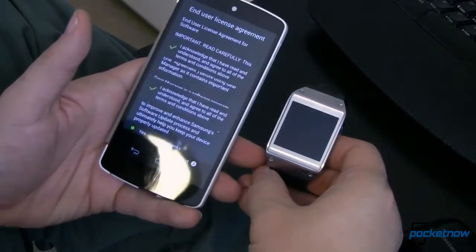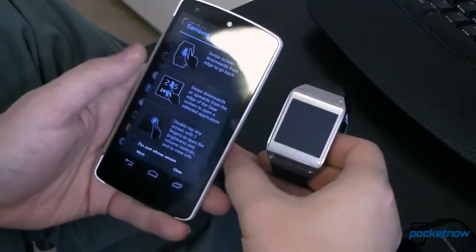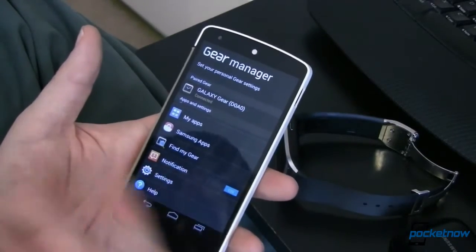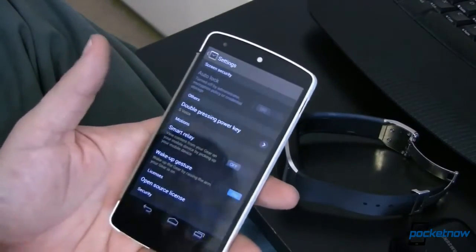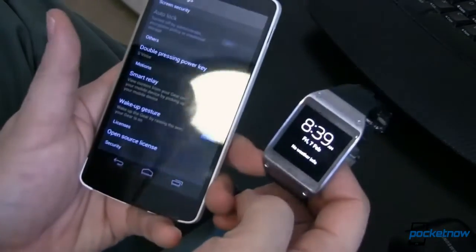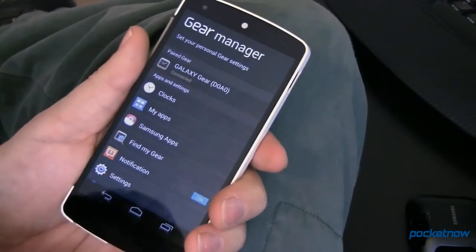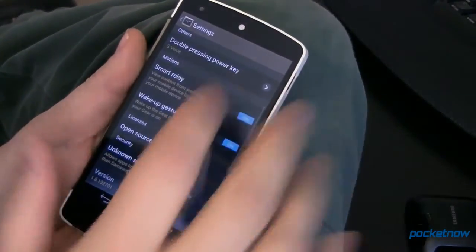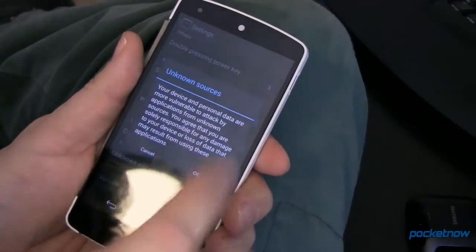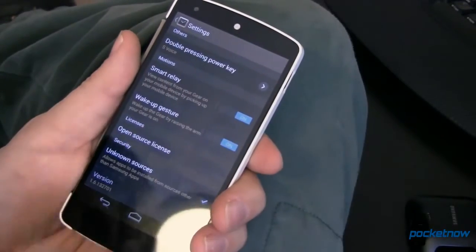There we go — our Galaxy Gear is set up. At this point it's going to show us what we can do. This is all just the regular Gear stuff that you would expect with a brand new Galaxy Gear, but again working on the Nexus 5. Next in Gear Manager we want to go down to settings, and in settings we want to allow unknown sources so we can install apps that aren't Samsung-approved onto our Gear.